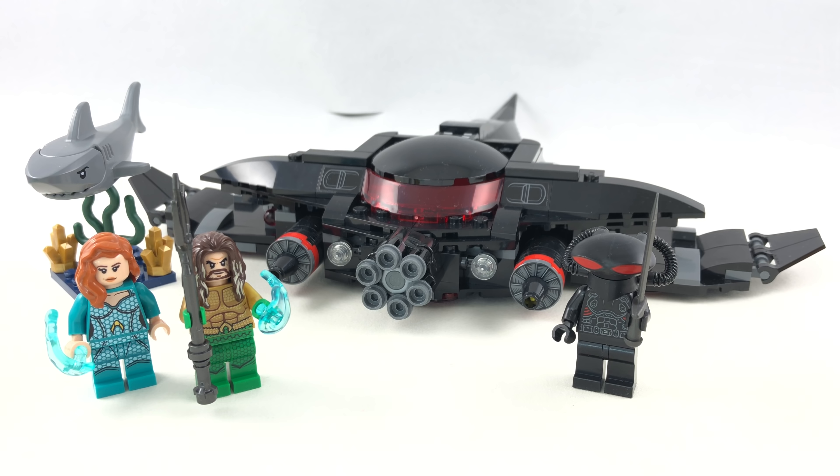Hello, Just Too Good here. Today we're taking a look at the LEGO DC Super Heroes 2018 Aquaman Black Manta Strike Set, which has 235 pieces, three minifigures, and retails for $30 in the United States.